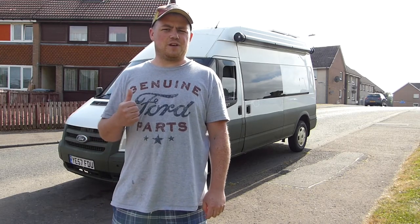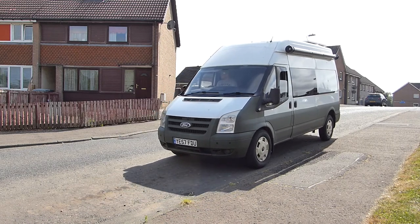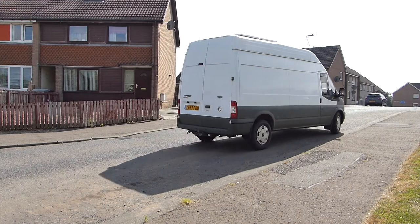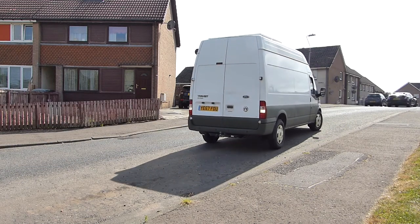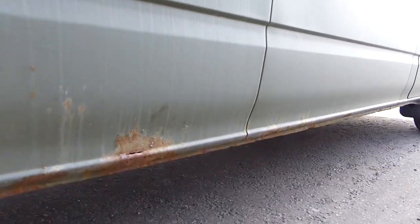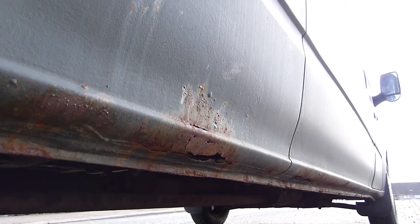Time has come now for rush repairs on the Transit. Let's spin her around close to the curbside and we'll see what's going on. Let's take a look at sill repairs for this one — it's got a little bit of weight reduction going on.